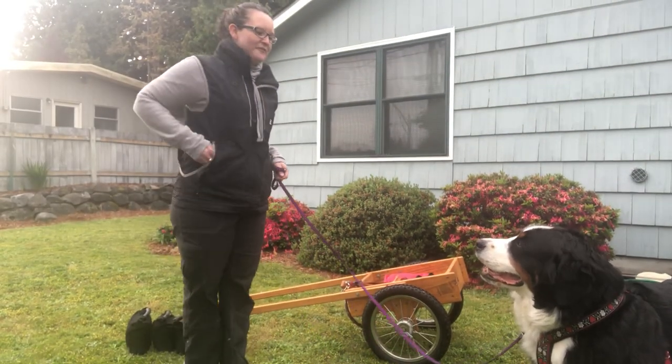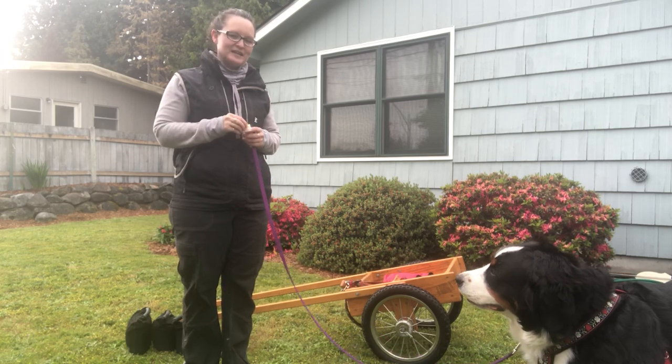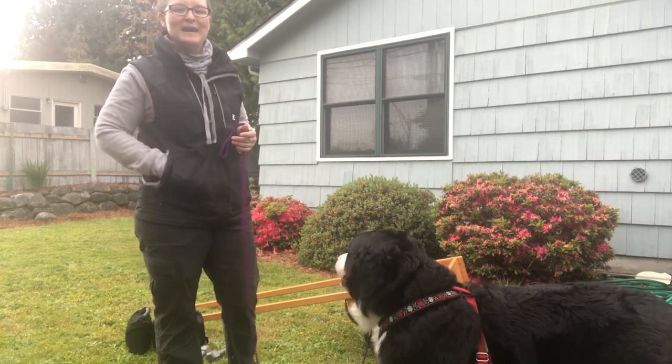Hello, Jason and I are going to go out for a freight haul, practicing our freight haul for draft. I live on a busy road, so I'm sorry if there's noise behind me, but I wanted to show you a little bit about my weight.